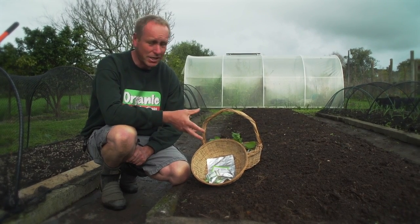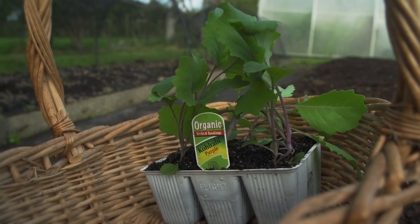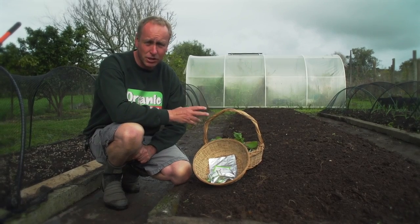The other plant we're going to plant today is kohlrabi, and although you can plant this from seed, I find it best to grow the plants first, just like beetroot.